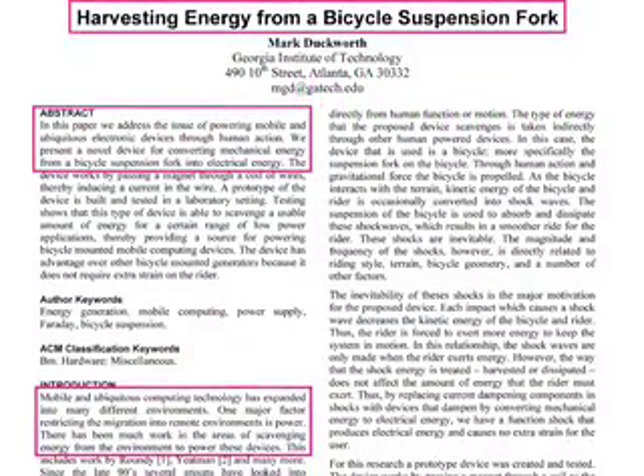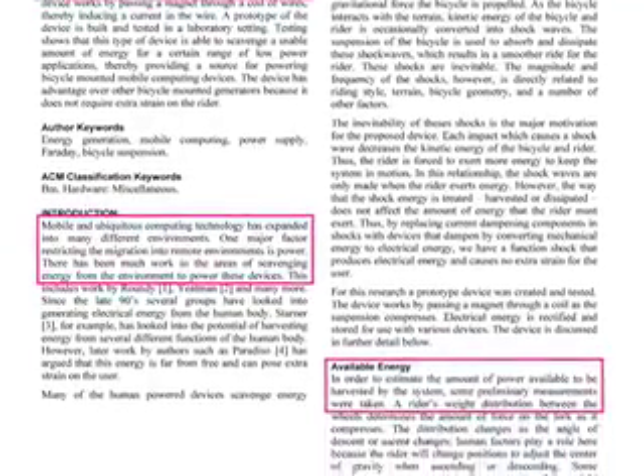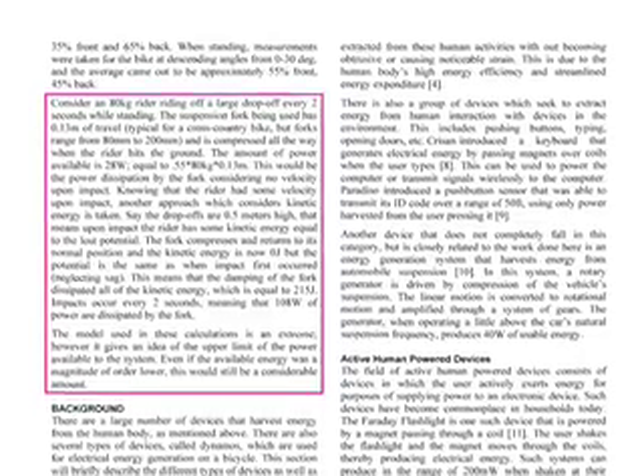Using the bicycle suspension for power generation is motivated by Mark's research on mobile computing and the ideas of sustainable and renewable power sources. Mobile computing has expanded into many environments, but the major restricting factor has been power availability in remote environments.